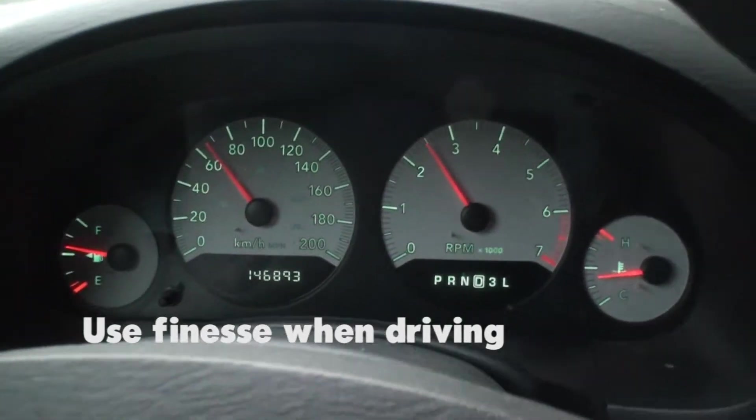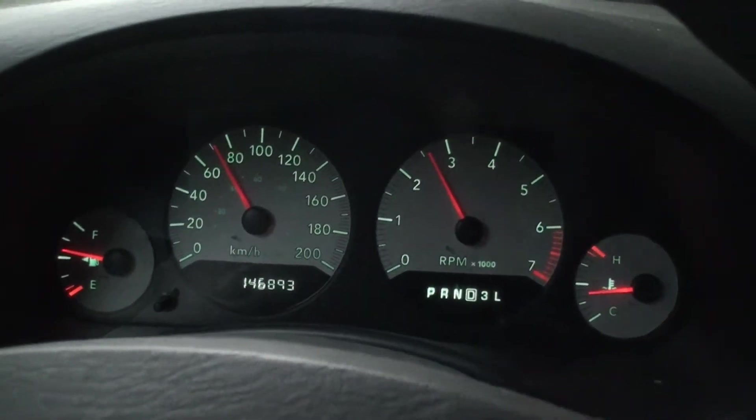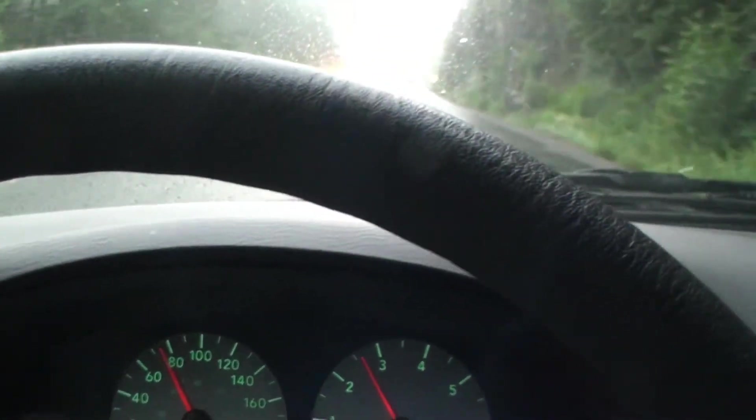Try to keep the RPMs in a safe range, preferably below 3500. Also, when driving mountain highways, keep an eye on the temperature gauge. If the temperature gauge starts to climb, you need to pull over immediately and let the engine cool off.